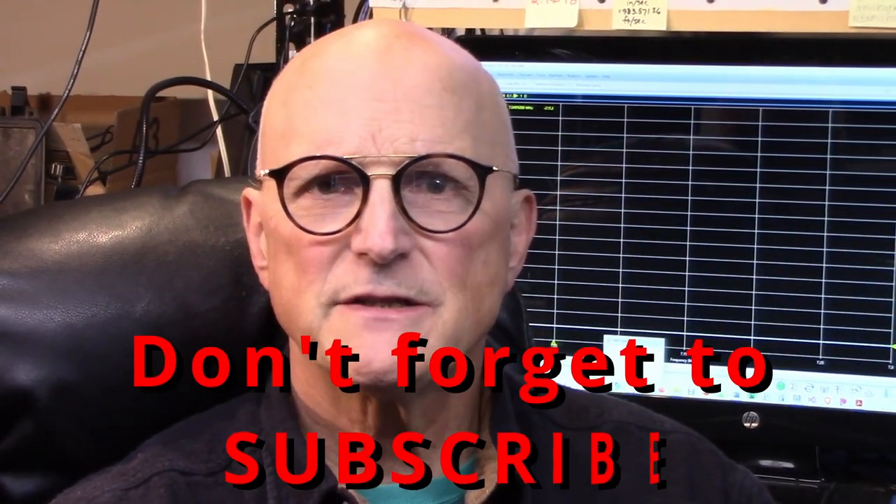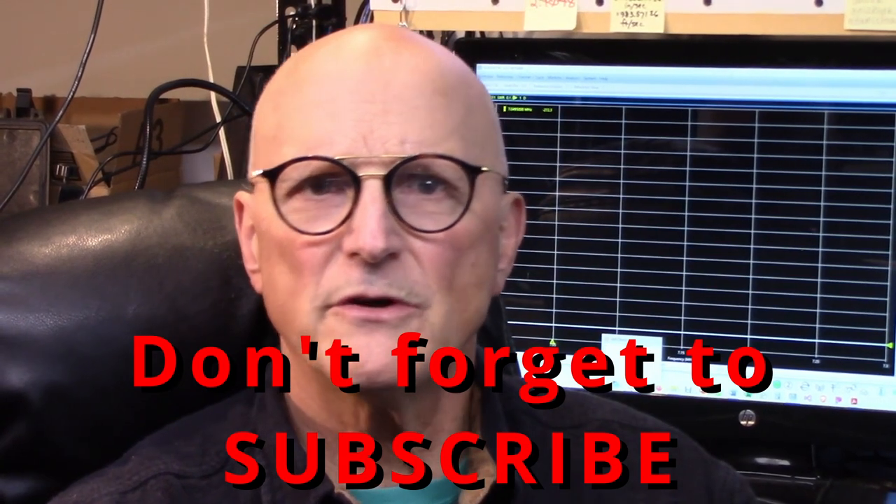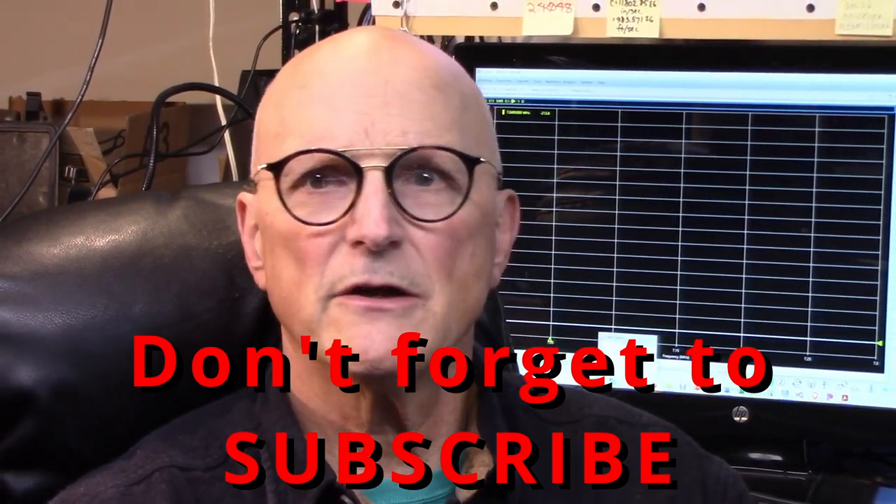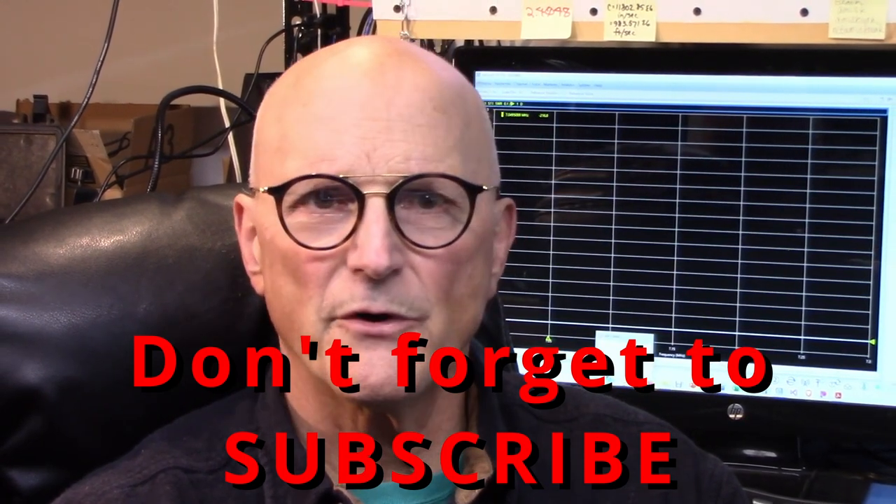Hello, I'm Ralph Gable of the Electronics for the Inquisitive Experimenter YouTube channel. Some time ago, I received a request to address the use of an antenna analyzer with an antenna tuner. With most every transceiver sporting an internal automatic antenna tuner, I am assuming that we are talking about a manual antenna tuner of some sort.